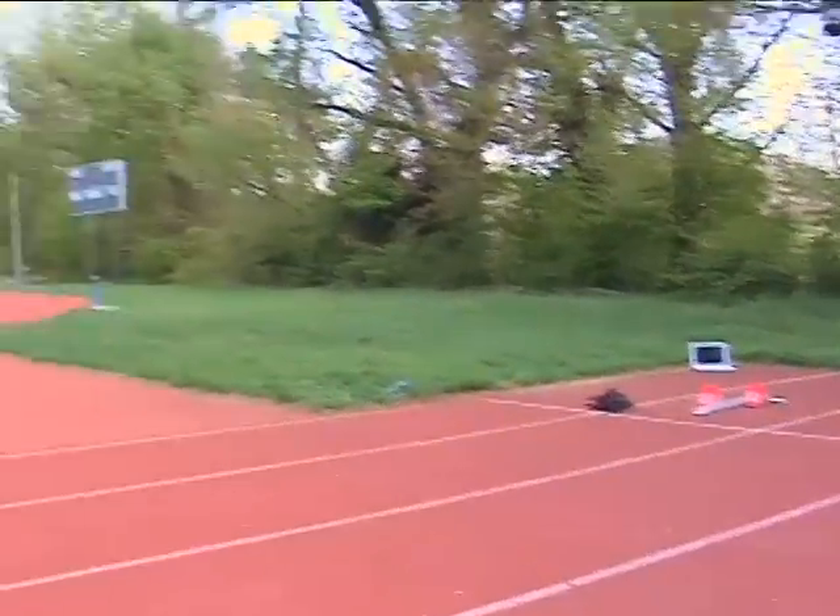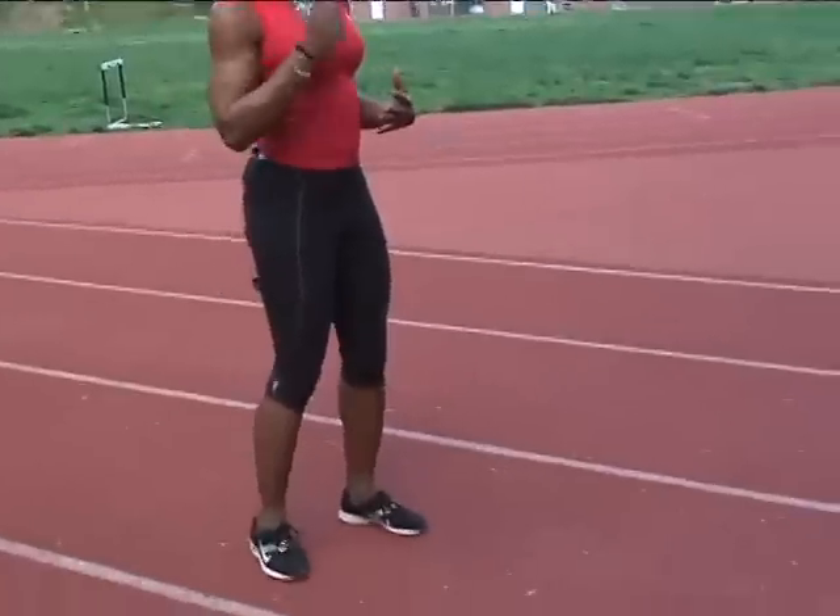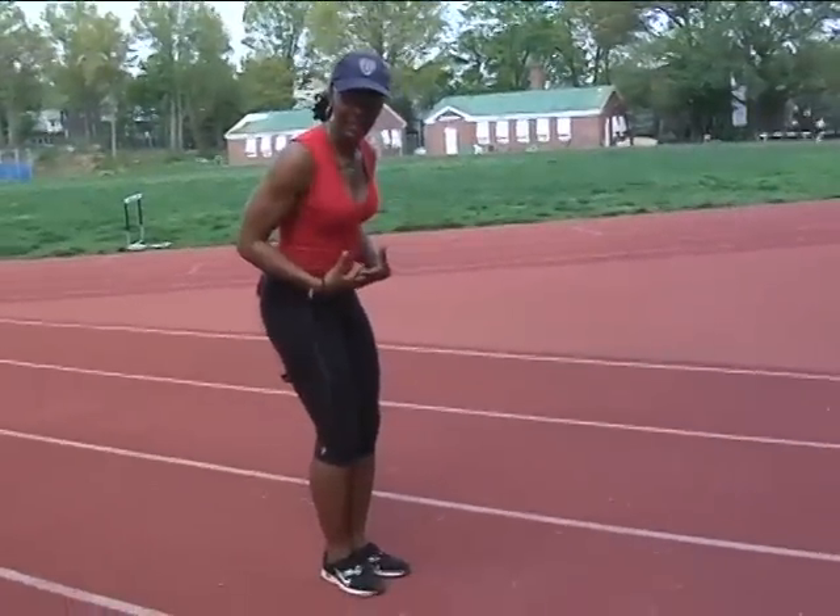What you'll notice with your younger athletes as you're teaching this — we're talking about mechanics — you'll be able to notice where some weaknesses are as a coach, where you know you need to strengthen. Because if your athlete is bringing his chest to his knees, and not his knees to his chest, his core needs work.